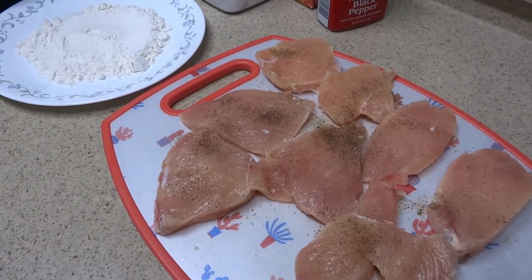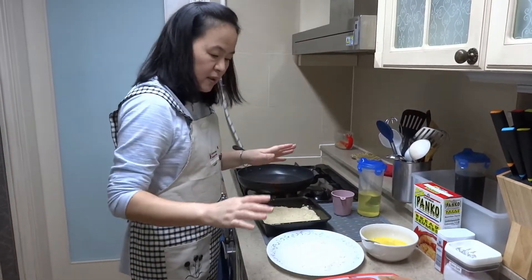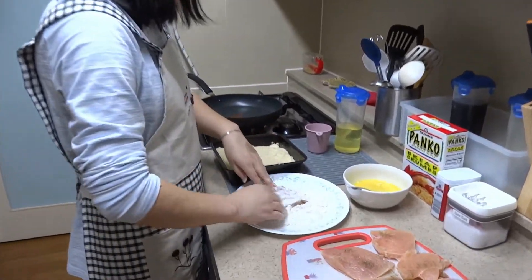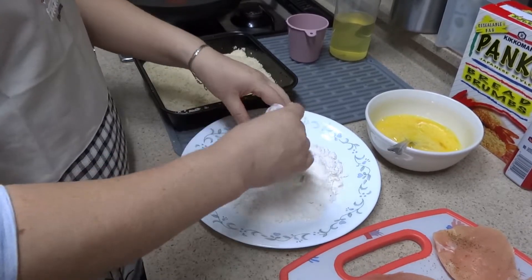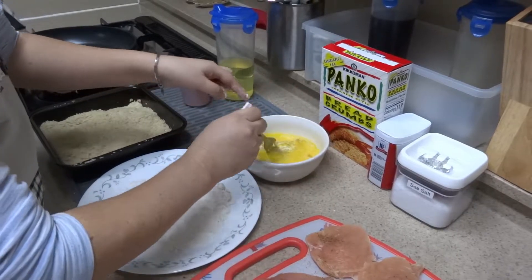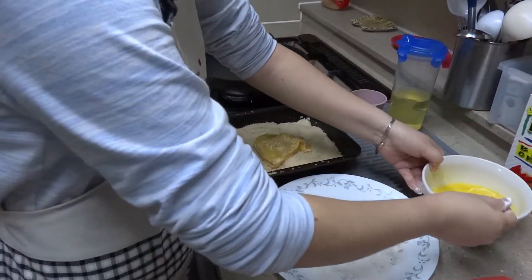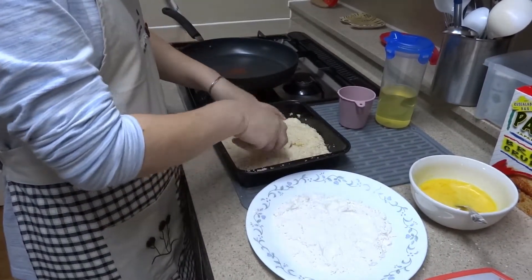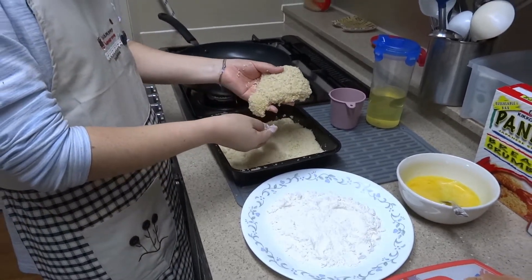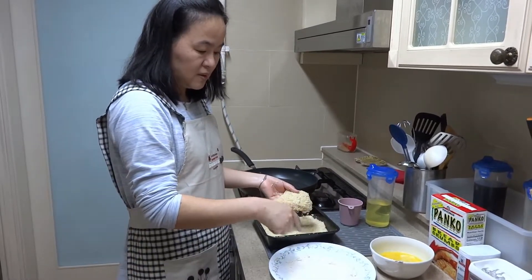There is the chicken with a sprinkle of salt and pepper. First, I'm going to put the chicken in the flour like this, go over, then dip in the egg. After that, come to the panko. One piece is ready. If you use pork, it's the same thing — just different meat, but the routine is the same.